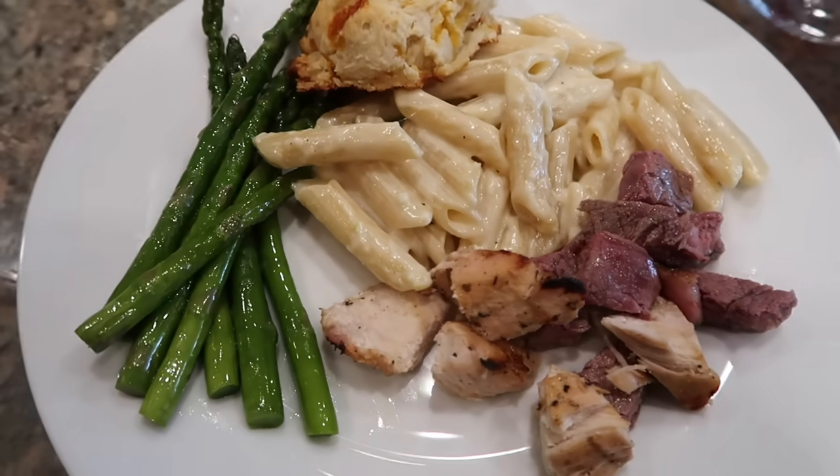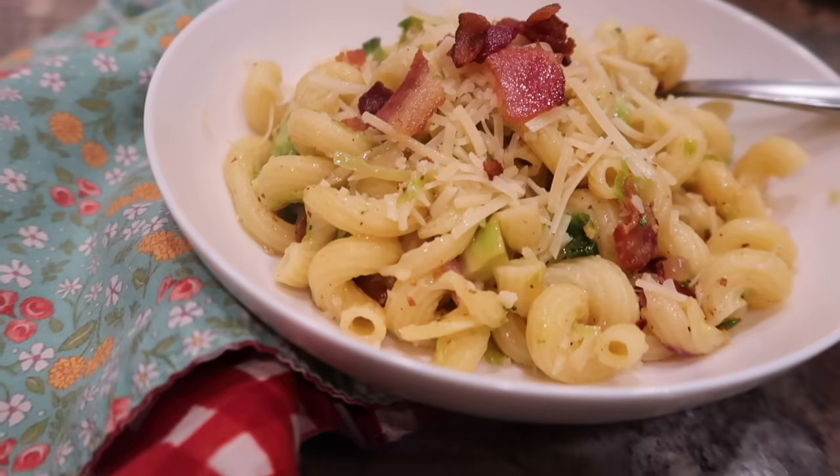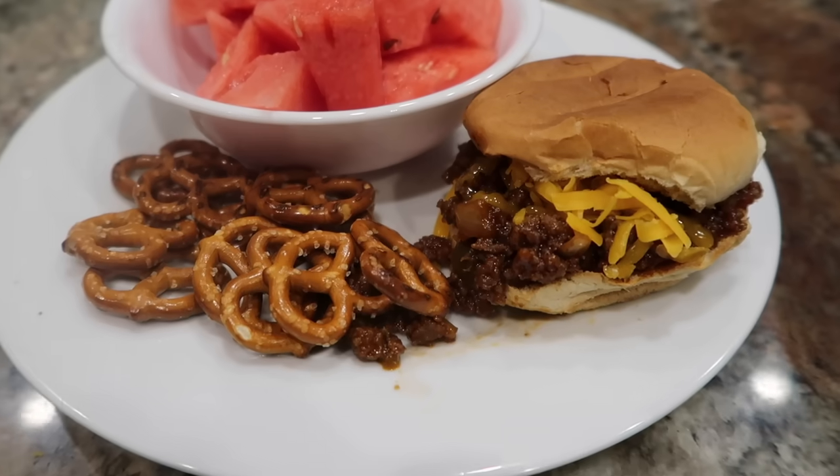In this video I'm trying some new to us easy family meals, and while it has been a delight to share lots of easy family meal ideas here on See Mindy Mom, one of the coolest things about being a YouTube creator is getting to engage with the audience. So all of these recipes are coming from the comment sections of my videos — these are all viewer submitted recipes.